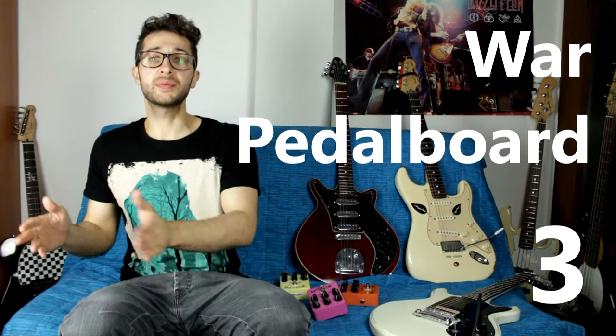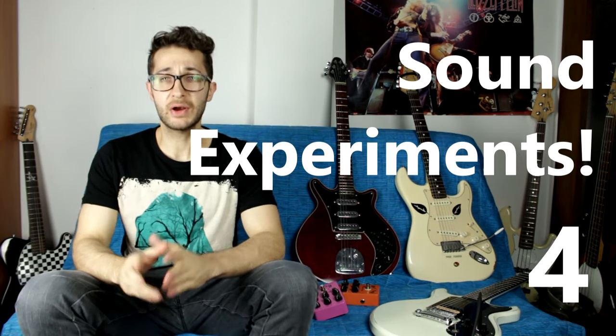Number three: building a cheap B pedalboard that you alternate with your main one — useful for rehearsals or gigs where it might be risky to bring your main pedals because of the venue. I've seen people do this. Number four: if you want to experiment with different sounds but don't want to spend a lot of money, go with cheap pedals because they actually sound good. If you're exploring new sounds or strange effects but don't actually need them yet, try out some cheap pedals first.